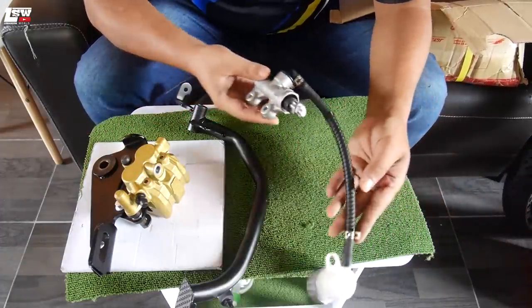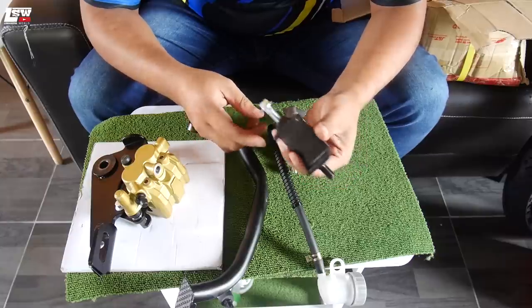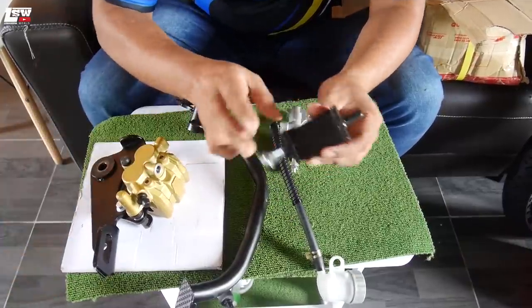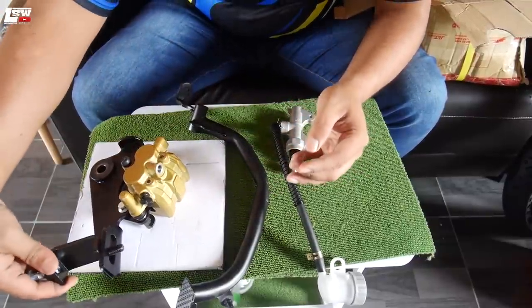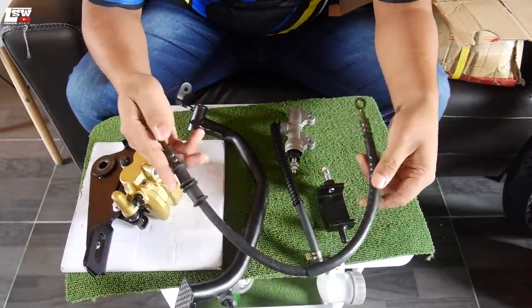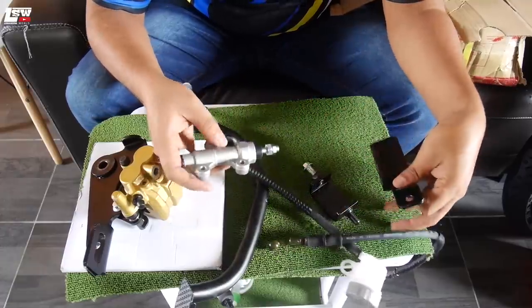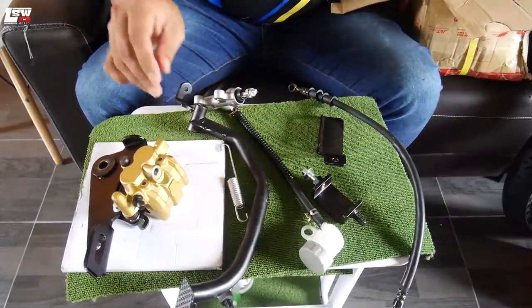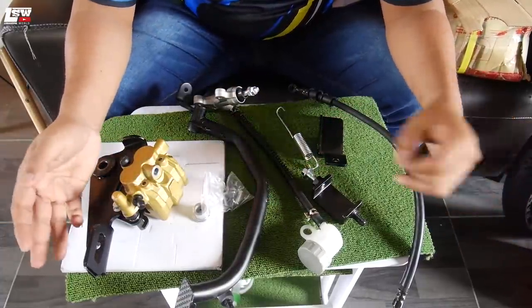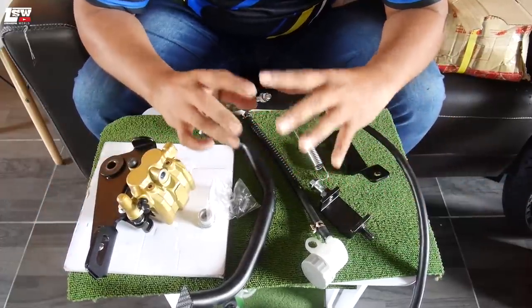Barang keempat: pump sekali dengan tank. Barang kelima: bracket yang akan grip dekat swing arm — dia grip swing arm, kemudian caliper akan duduk di situ. Seterusnya brake hose standard, bracket untuk caliper, spring, bush, pin dan sebagainya. Itulah semua barang dalam kotak set brake disc LC135 ni. Boleh dapat dekat mana-mana je. Kalau korang tanya link pembelian, saya tak syorkan yang saya beli ni sebab mahal — ada yang lebih murah, korang cari sendiri.